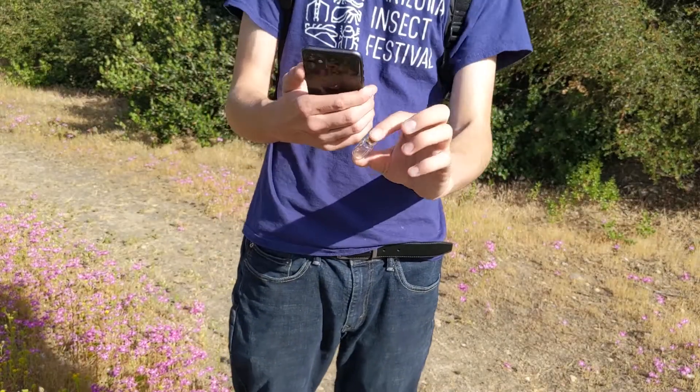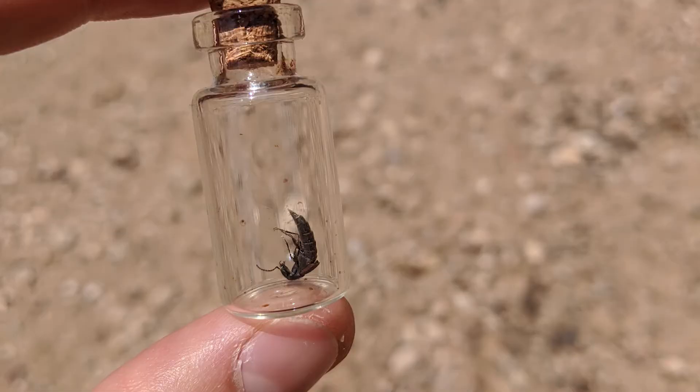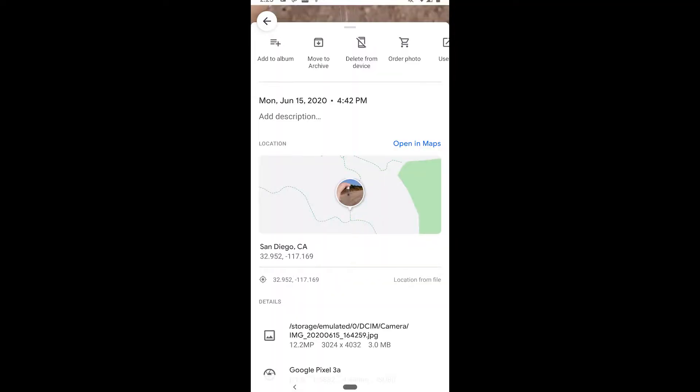I caught a small rove beetle. I'll take a really rough picture of it inside its container. It's not the quality of the image that matters, but rather the date and location associated with it.